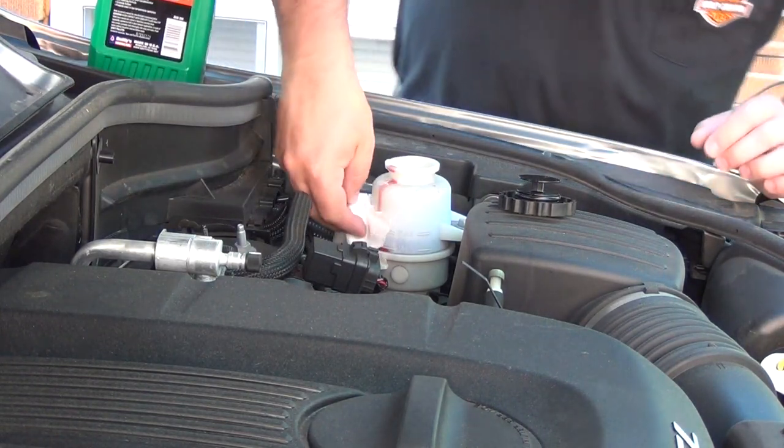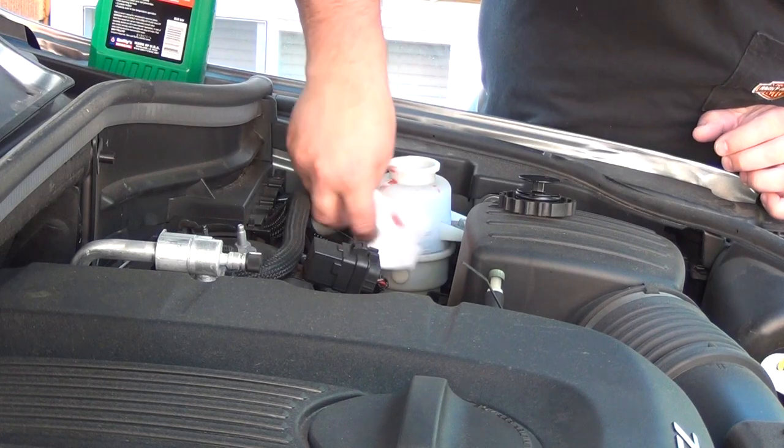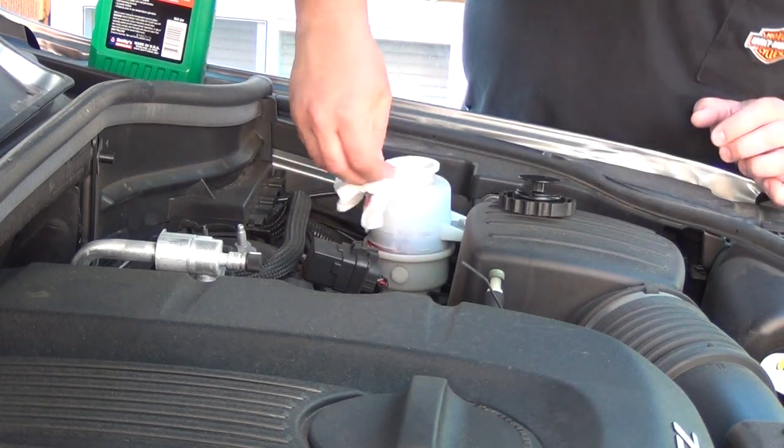Oh no! This oil is pretty aggressive on paint and other parts. Make sure you clean any spills very thoroughly.